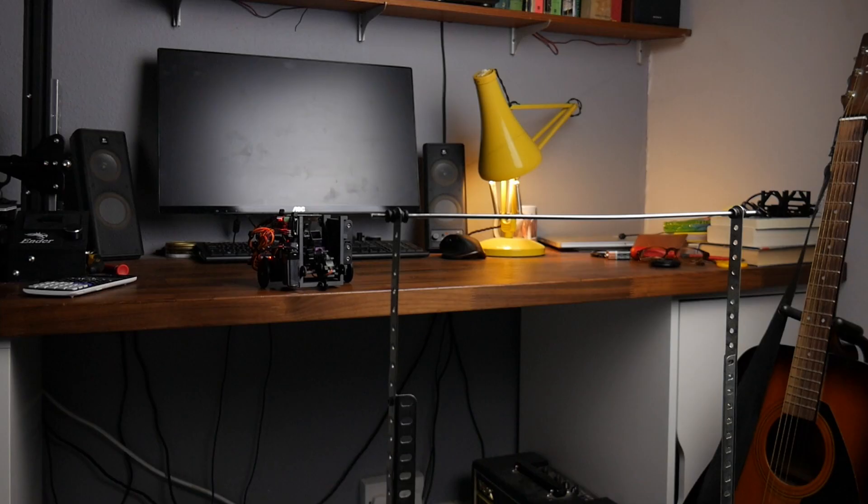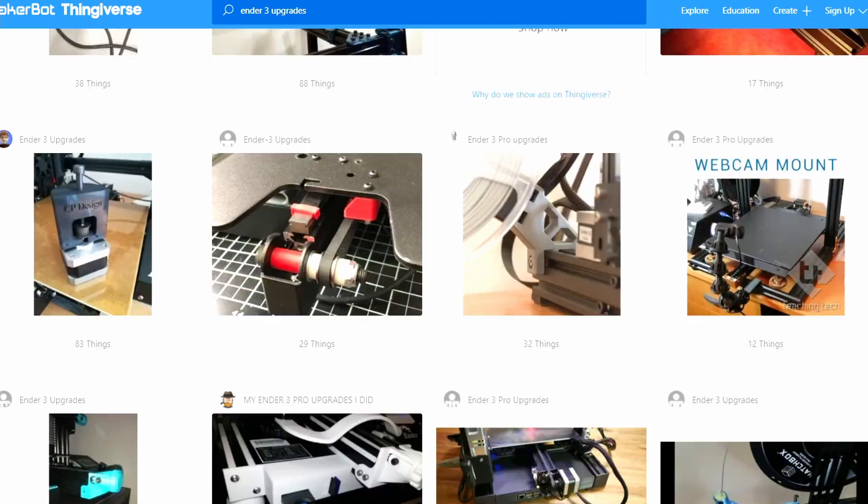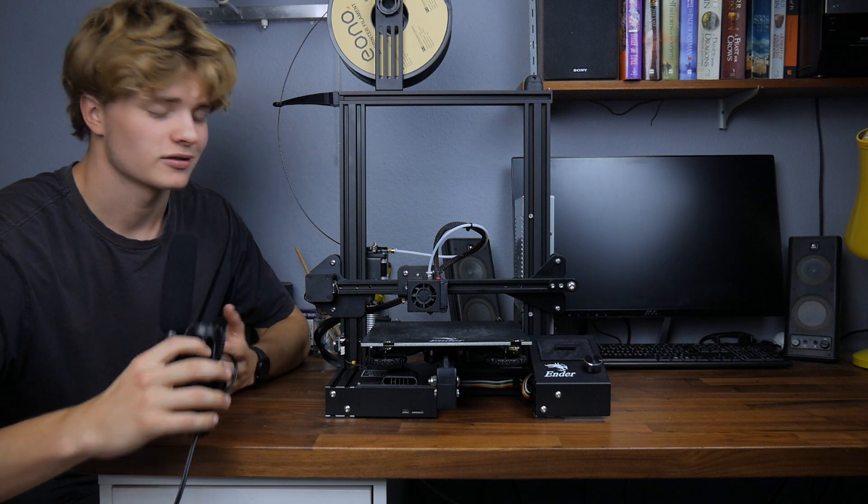In order to build the spider robot, I got myself a 3D printer — more specifically, an Ender 3 — which is cheap, open source, and has a large community behind it. Alongside printing parts for the robot, I also started printing upgrades for the printer itself. Having now completed the robot and received a package of further upgrades in the post, I thought it would be a good time to go through all the upgrades I've made, so let's remove all the printable upgrades and get it back to stock.